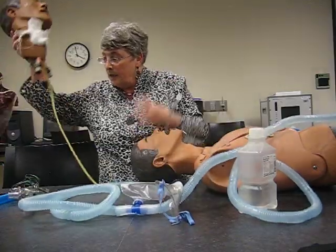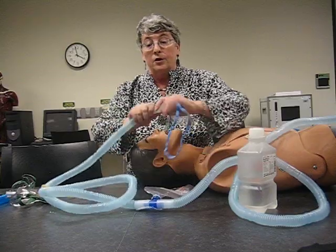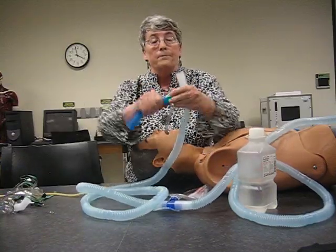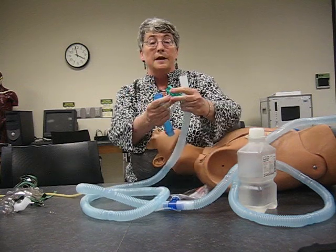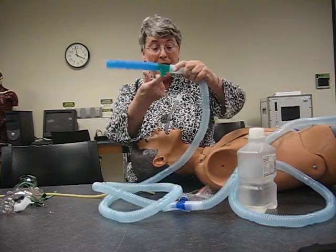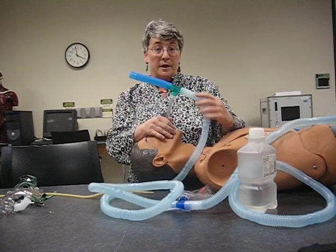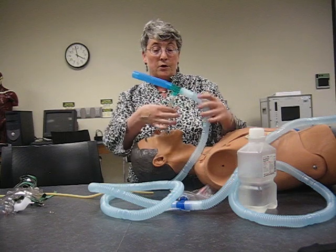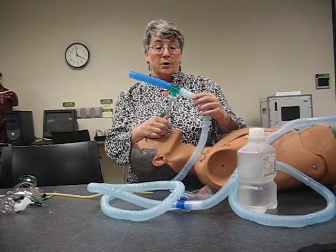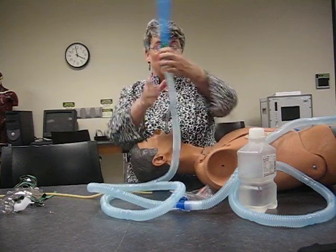Now we're going to move over here, and I'm going to demonstrate the ET tube T-piece. This is a T tube — it's shaped like a T. On the bar we have the two hoses, and the one that goes down goes to the patient. When he's breathing, you can see the mist disappear. This is the ET tube, this is the T tube adapter, and this is his reservoir. If you put it like this, he doesn't get as much oxygen — so we attach it correctly.